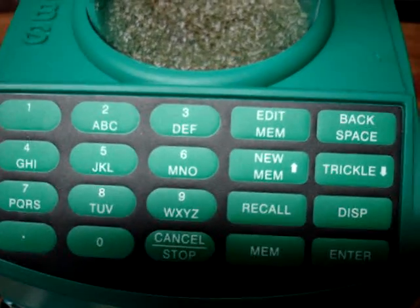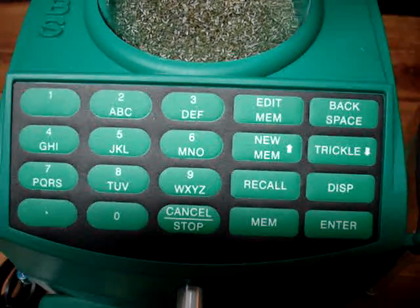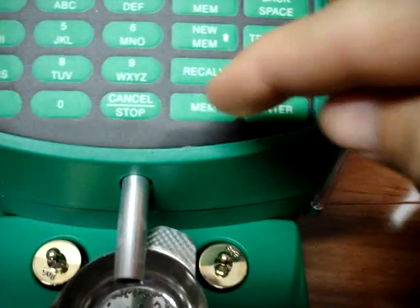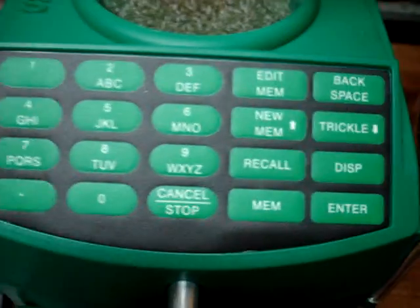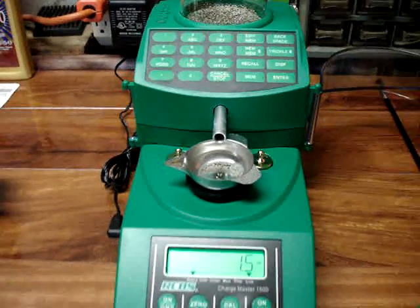And this has memory in it too, where you can set up 30 different memories for different charges. So you can just hit your memory, and if you need to trickle in a little bit of powder, you can trickle powder in. Works really great. RCBS — give it a try if you're doing a lot of ammo out there. Have a good day, thanks.